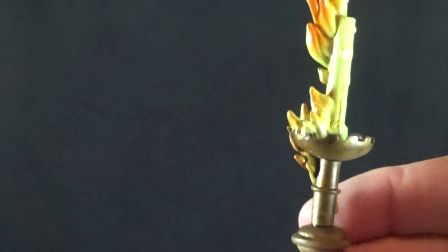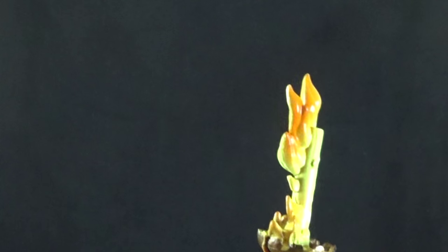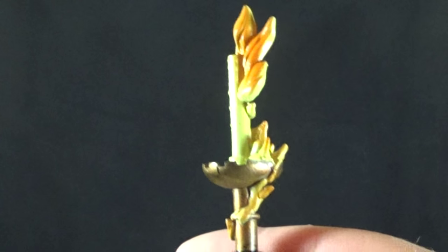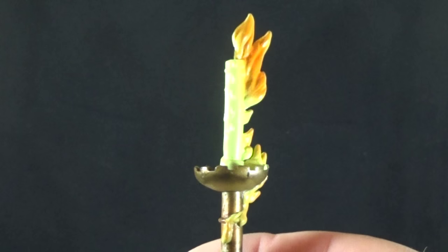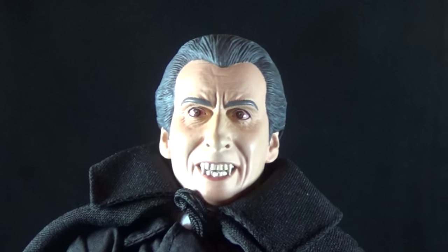Then we get this very cool-looking candlestick — really nice brass color, very dirty looking — with melting wax and a flame coming off of it. The fire effect is a little cheap looking; it would have been cool if they'd done a translucent effect, but given the age of this figure this is about what we'd expect, so I'm not going to complain too much.